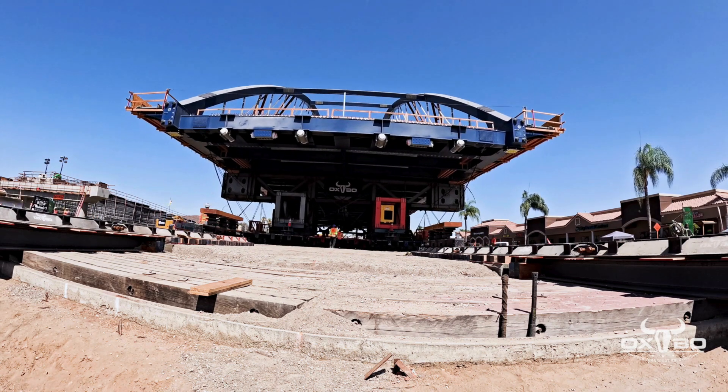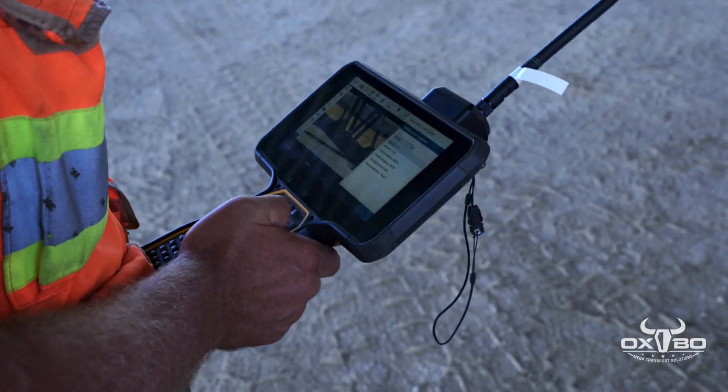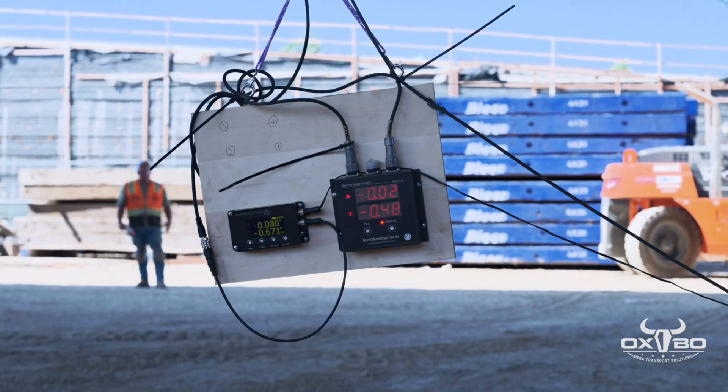The bridge is first moved south with the SPMTs. While moving, the bridge is closely monitored for any amount of flex. The allowable tolerance is plus or minus one inch.